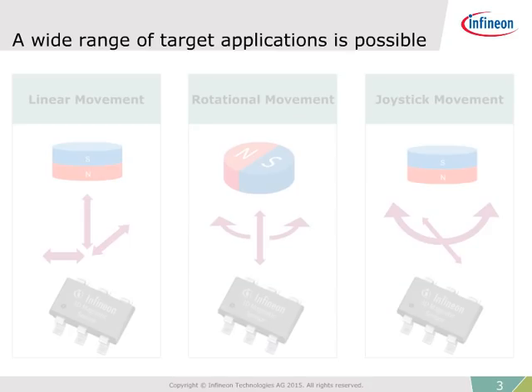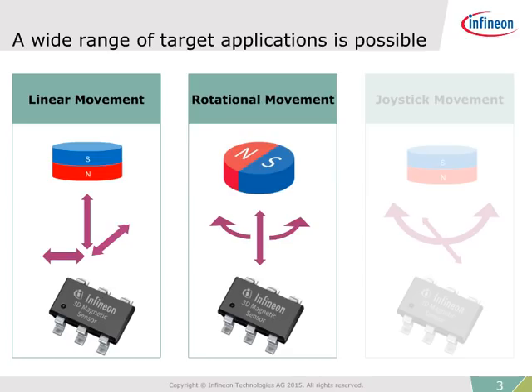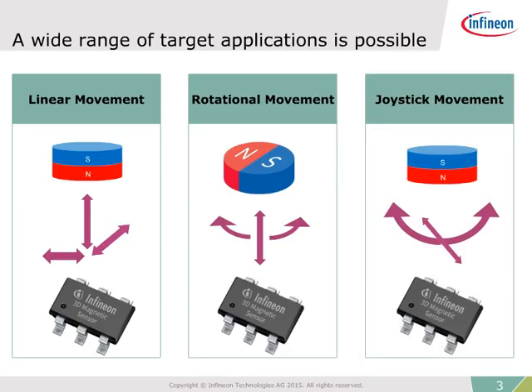3D magnetic sensors are used to provide accurate three-dimensional measurements of a magnet, including linear or angular movements, rotational movements, and joystick 3D movements. This opens a wide range of application possibilities.